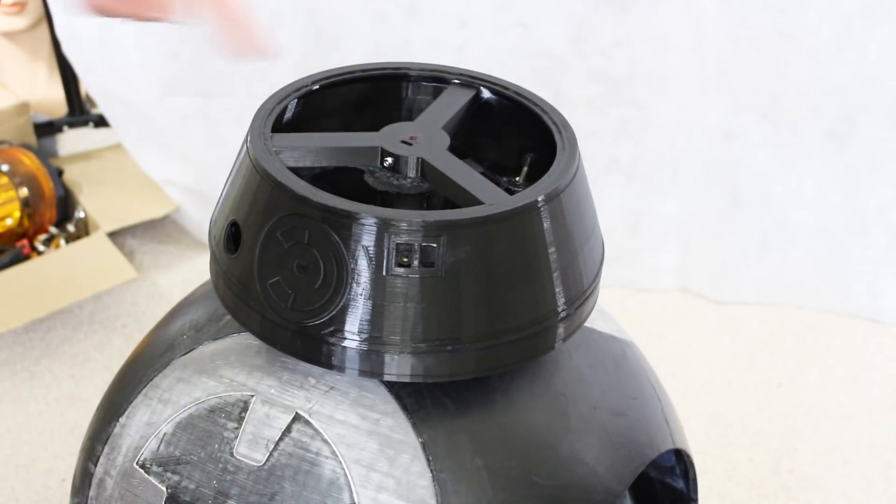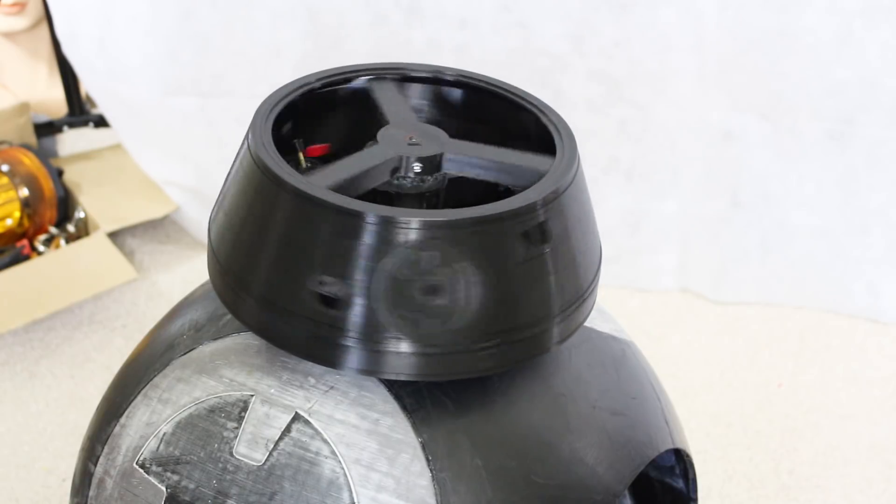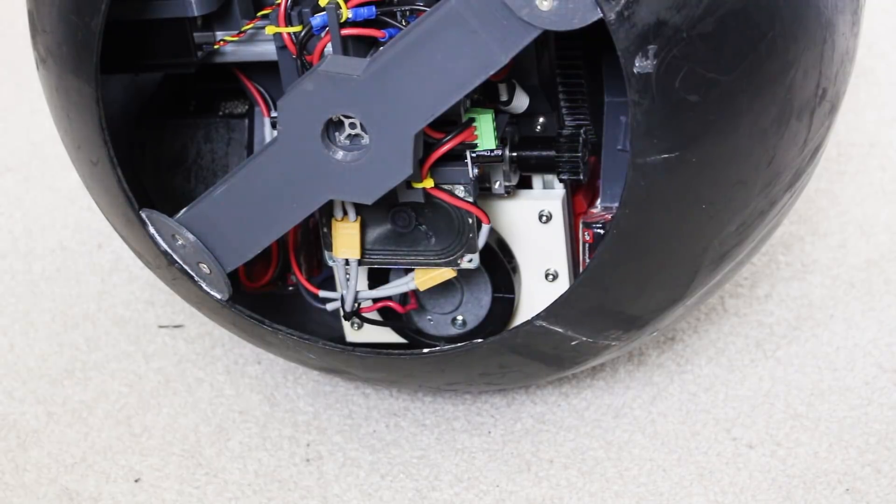Now this triangle piece is fitted, you can see that it actually turns with the head while the wheels stay stationary, which means there's less drag on that motor. I've also added an audio board and an amp, and a speaker either side.